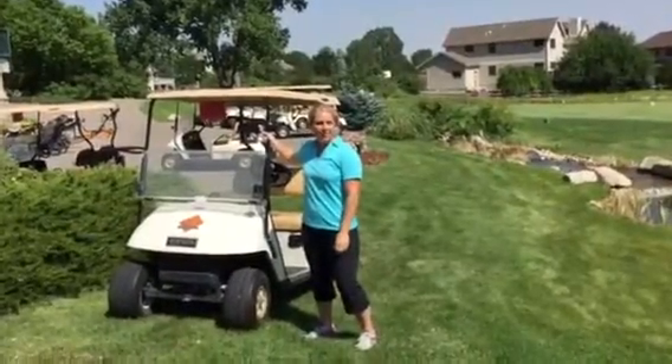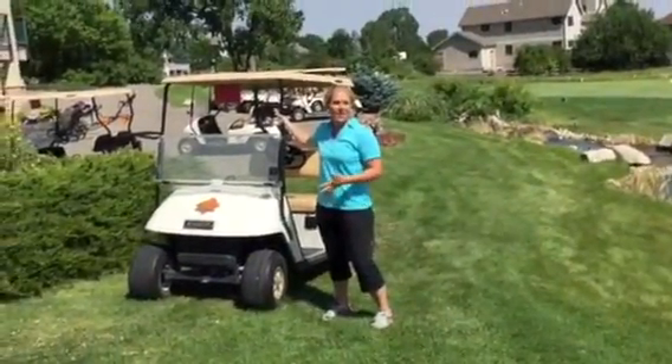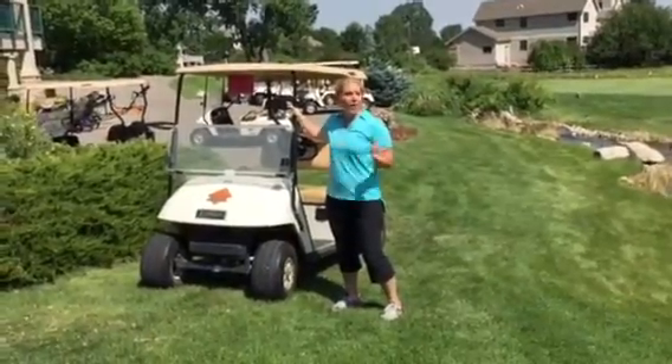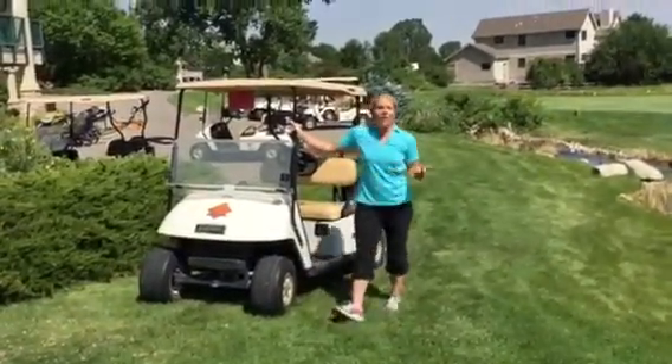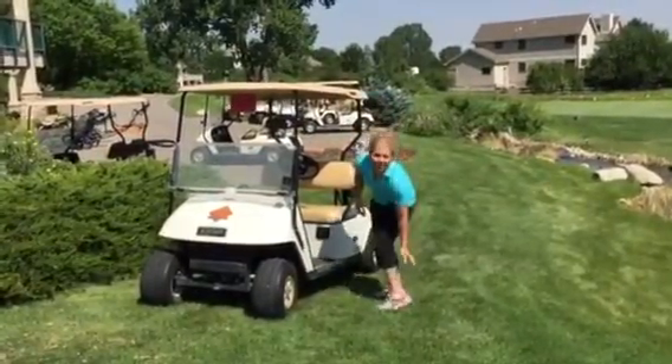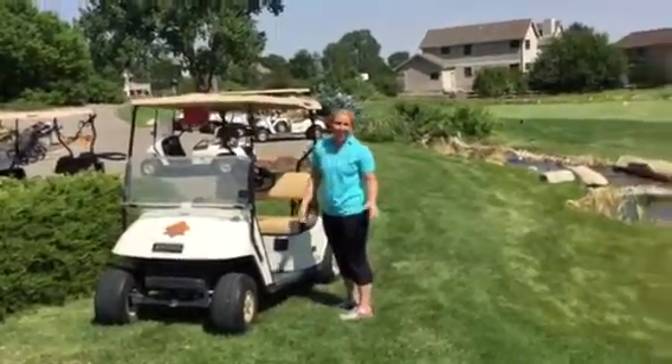My name is Brittany. I'm a fitness professional, and I'm here to teach you a couple lower body stretches that you can do on your golf cart while you're practicing or waiting for your time to tee up. So first we're going to start with a gastrocnemius calf stretch.